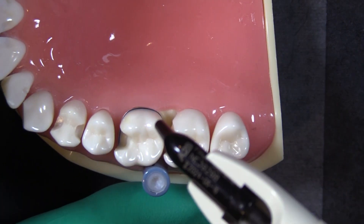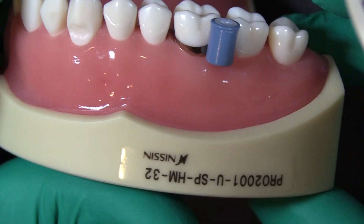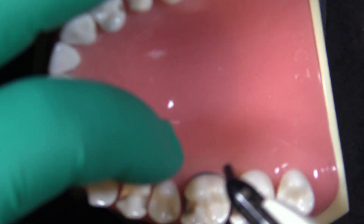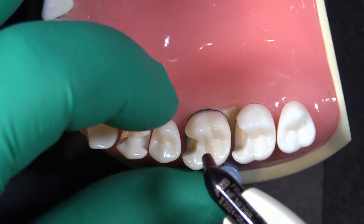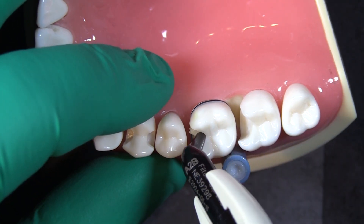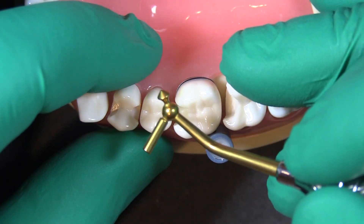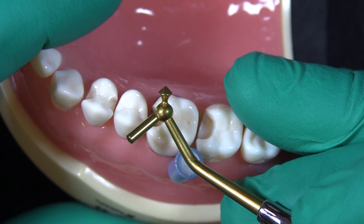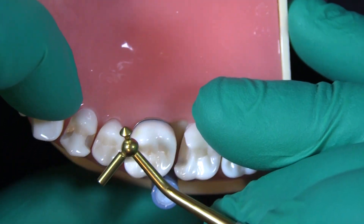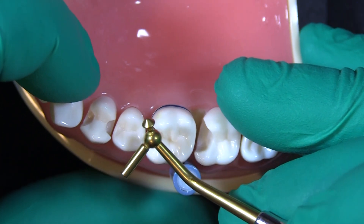When placing our composite, we're not trying to do this all in one fill. In these deep margin elevation situations, we're definitely trying to stay below our contact point, so not a lot of material has to go in. We'll extrude just a little bit of material at a time and use the smallest plugger, pushing the composite towards the sides of the preparation to make sure we're sealing all of those cavo-surface margins.